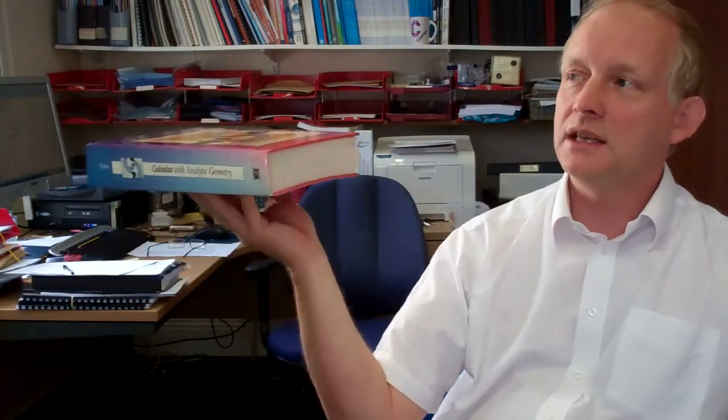The further that the book is from the pivot at my shoulder, the greater the turning effect. Out here it's very significant; as we bring it in, less significant; and when it's above the pivot, there is actually no turning effect at all.